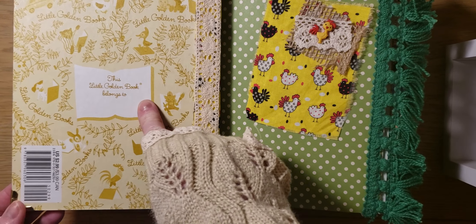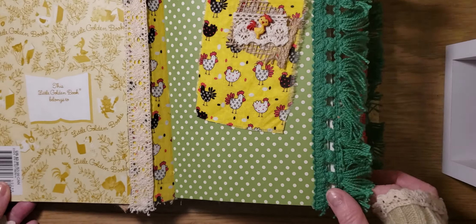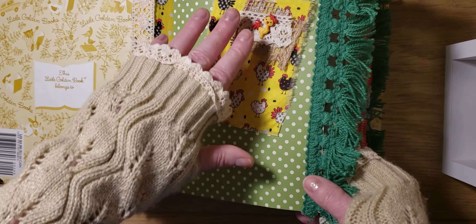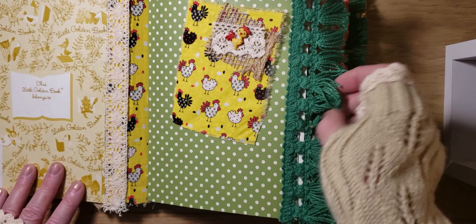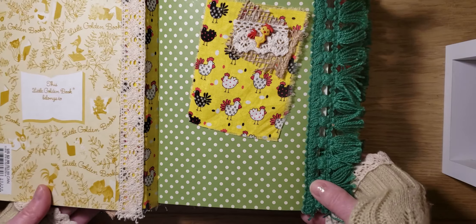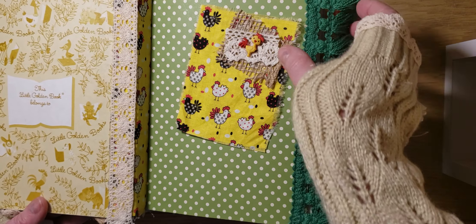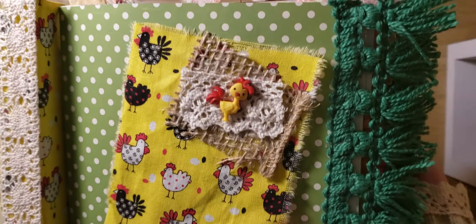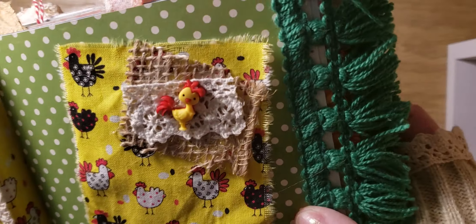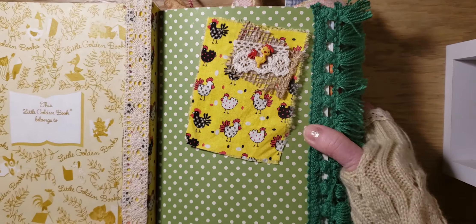It has crochet trim here and really cute retro fringe. I thought it was really cute with it — this polka dot paper. And here is a little cluster. Look at the cute little chicken there with some burlap and crochet lace. It's night here, so I hope my lighting is good.